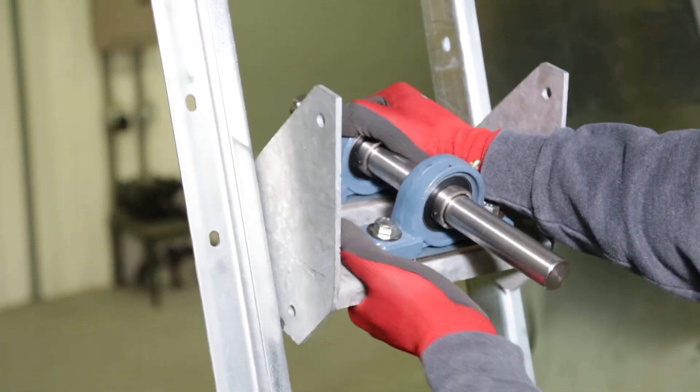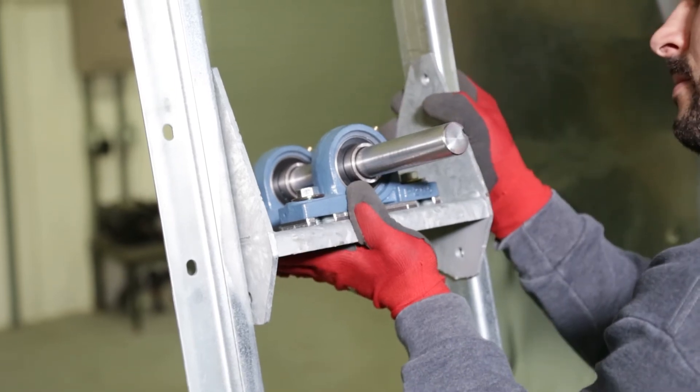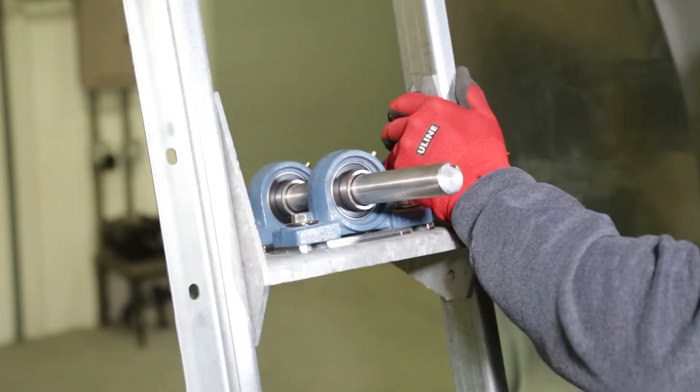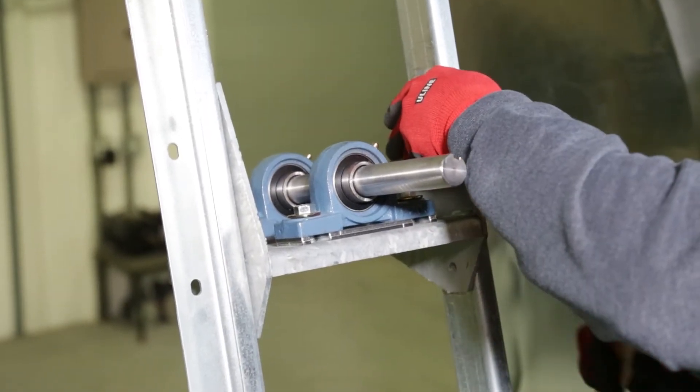Take the new conversion weldment and slide it into position between the supports where the previous jack shaft housing was located. Make certain the keyway on the shaft is pointed towards the intake side of the fan where the pulley was. If needed, use a rubber mallet to position the weldment so that all the holes align with the support uprights.